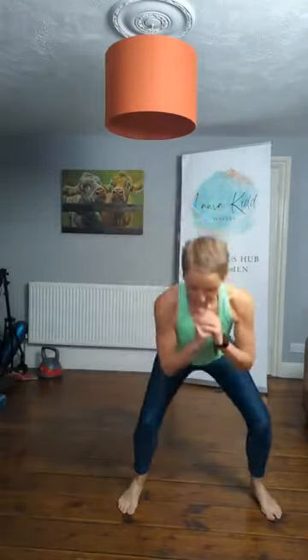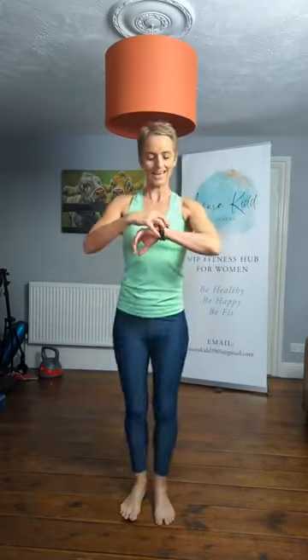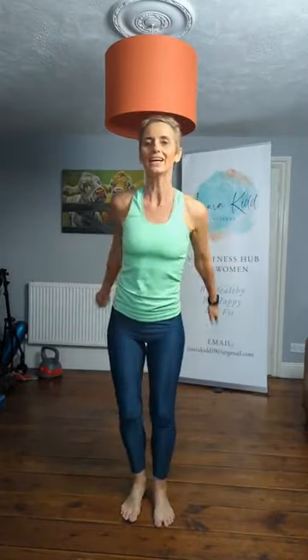Now squat to the side, go. Singles. Two more. Pulse it — one, two, three, and in. One, two, three. Do that again — two more.